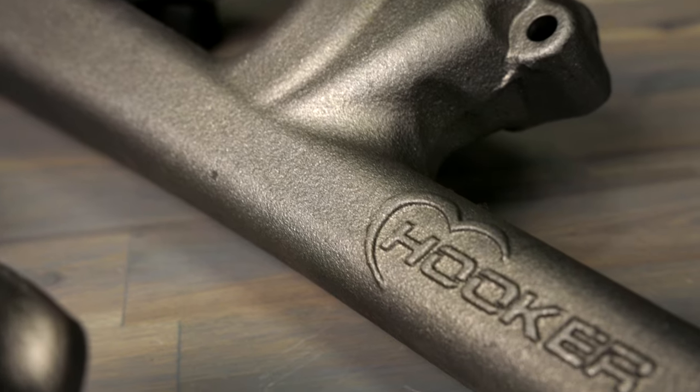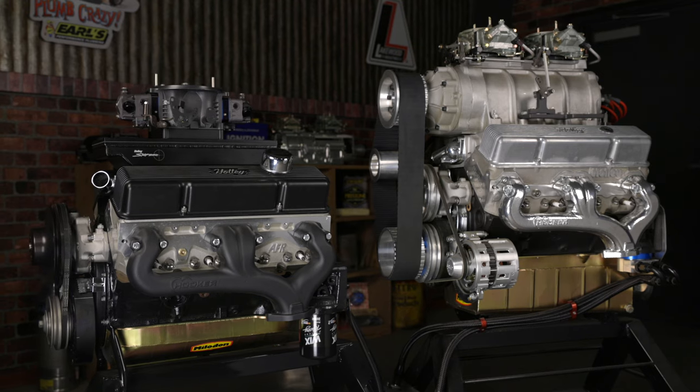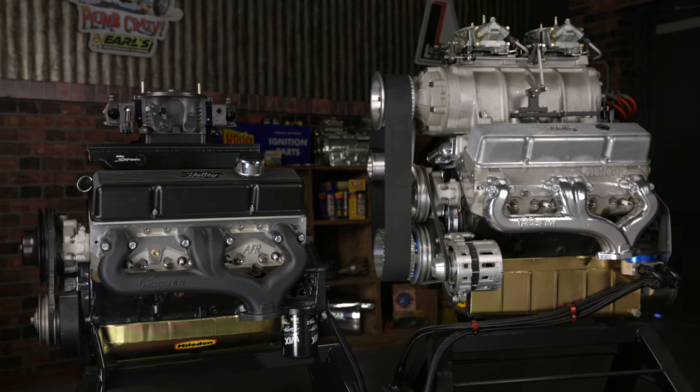This means they have superior heat-resisting characteristics while resisting oxidation and cracking. These manifolds are just made better than traditional stock replacement manifolds and offer better durability.